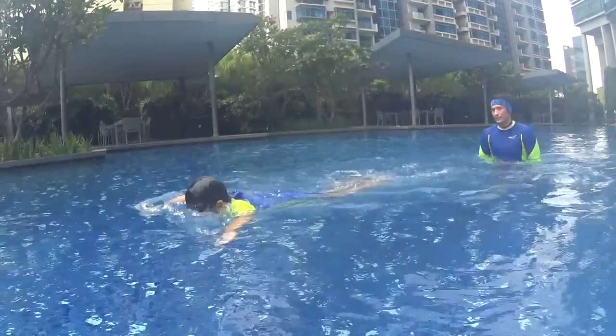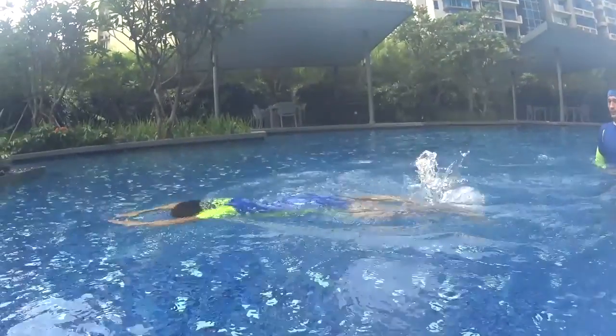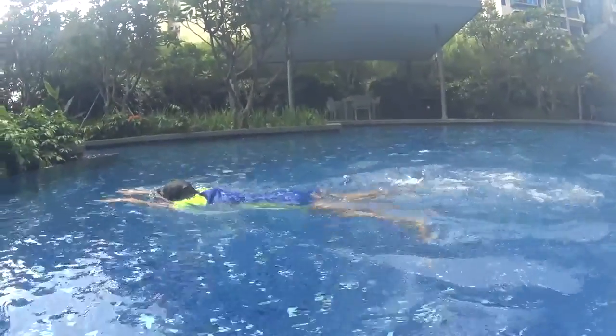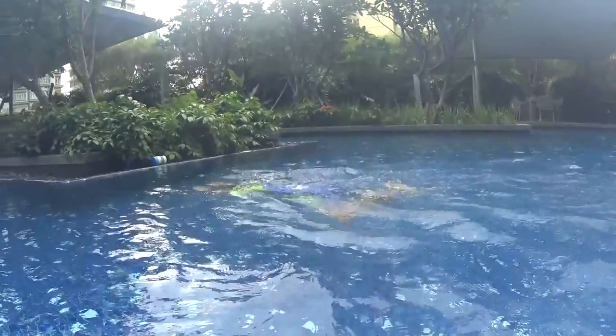During your three kicks before you breathe, take the time to glide — it will take around three seconds, one second per kick. It is very important to glide as far as possible before taking a breath.